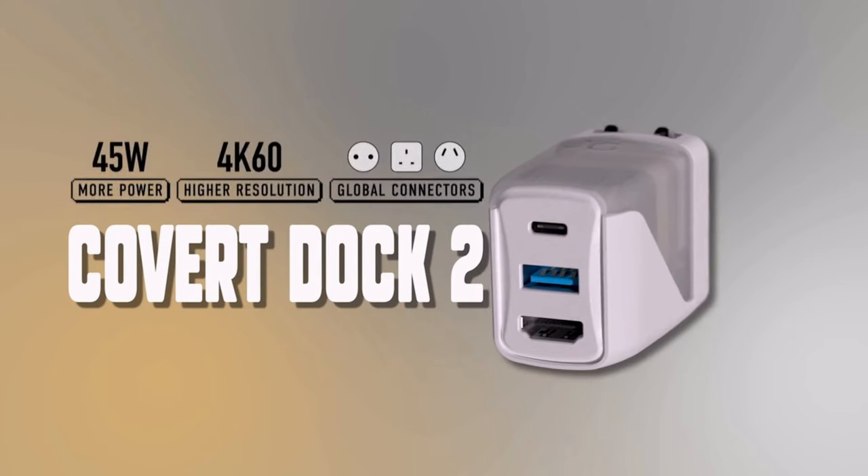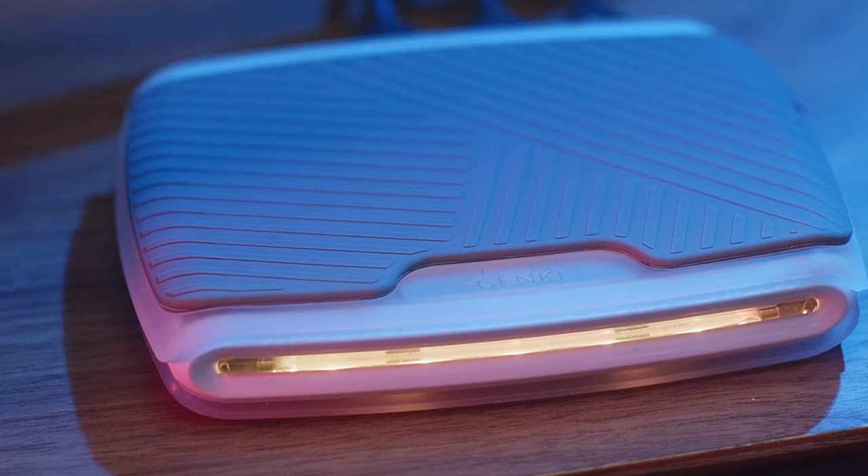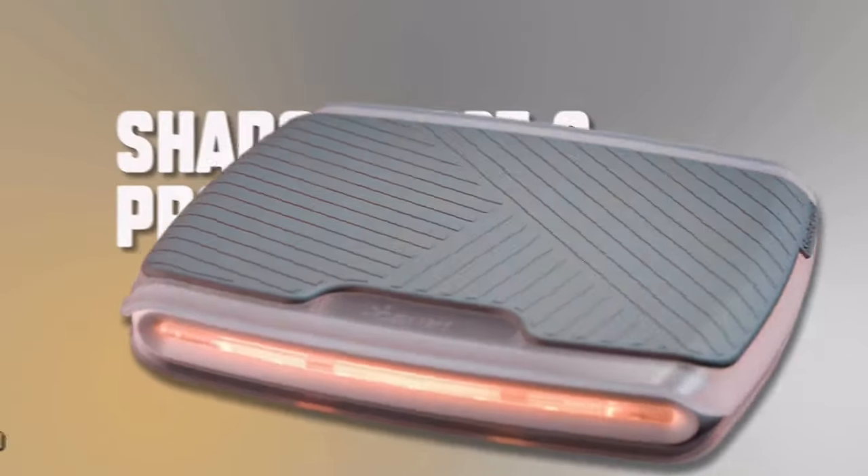Those products are the Covert Dock 2, the Shadowcast 2, and a newer product called the Shadowcast 2 Pro, which I'm actually specifically looking forward to. Lucky for the channel, after going back and forth with Genki, they actually managed to send us out full units of these products, which is just awesome — the products aren't even out yet and they're still working on things like packaging.